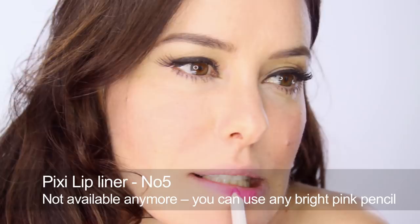I'm going to start by going all over with a lip liner — I'm using Pixi No. 5, which is a really vibrant pink. I'm just going to buff all over to get a really good stain going. Once you've got it all over the natural lip shape, you can start to slightly cheat a bit if you need to. I'm going to give myself quite a full mouth tonight.